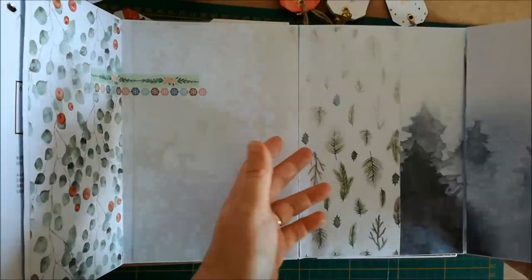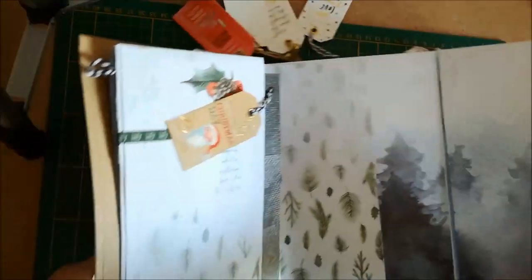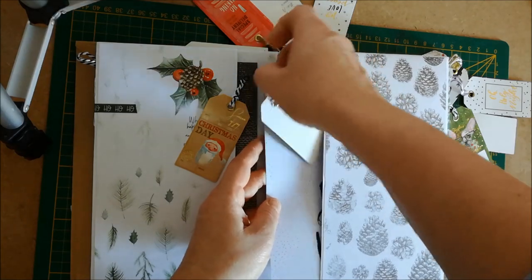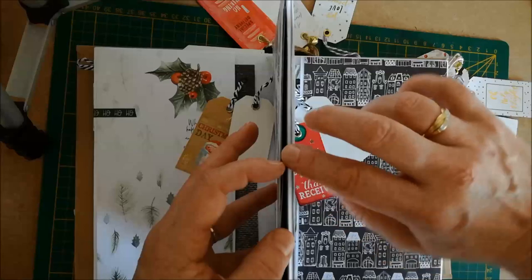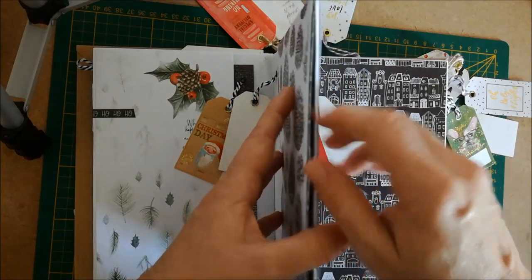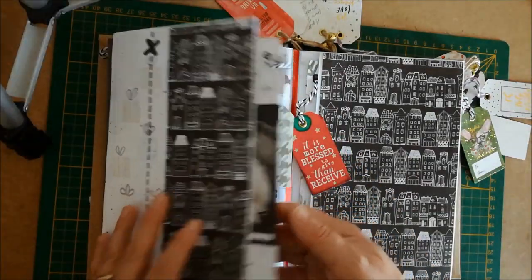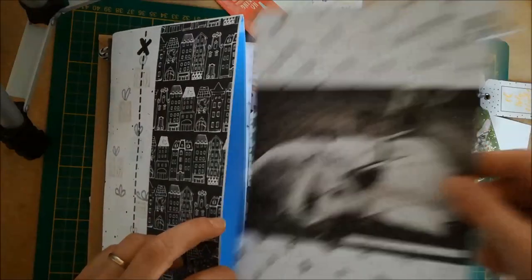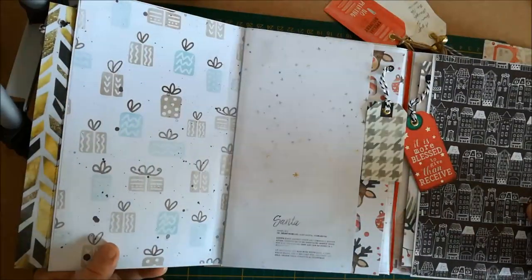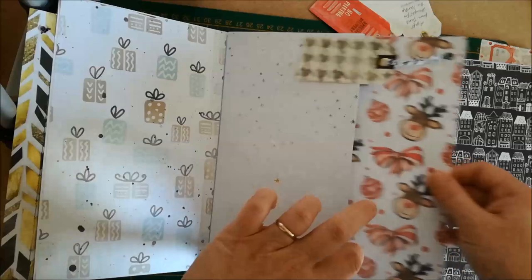Sur la deuxième page, on a également une enveloppe rabat qui s'ouvre. Vous avez un paysage de forêt de sapin et le tag dans la pochette secrète. Sur le devant, vous avez également un tag. À l'arrière, vous avez de nouveau une enveloppe qui fait une page se rabattre avec son tag à l'intérieur. Il y a ensuite une deuxième enveloppe qui fait une deuxième page qui s'ouvre, pareil avec son tag à l'intérieur.